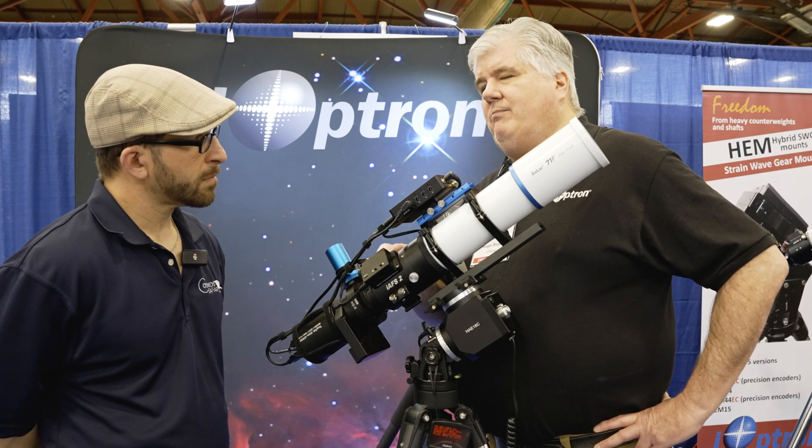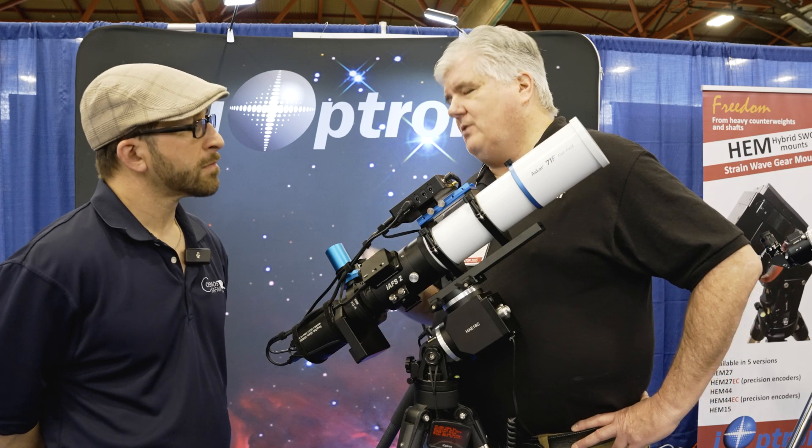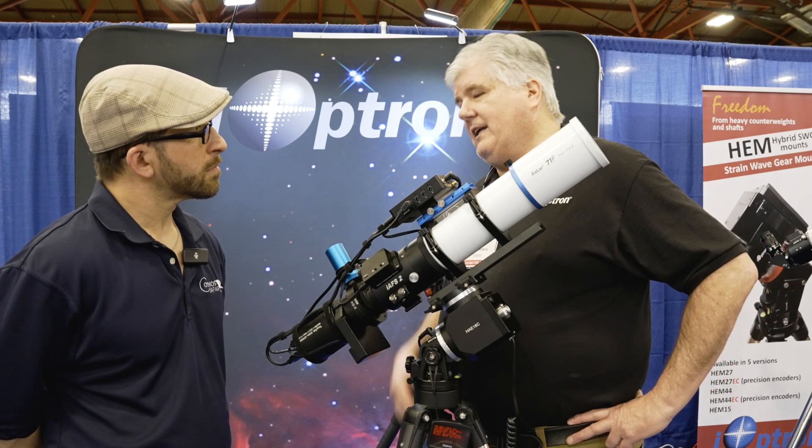It has a very fine, four micrometer movement. So it's very precise on each increment of movement.